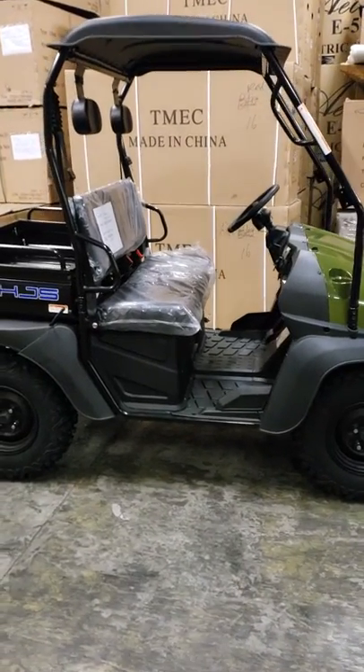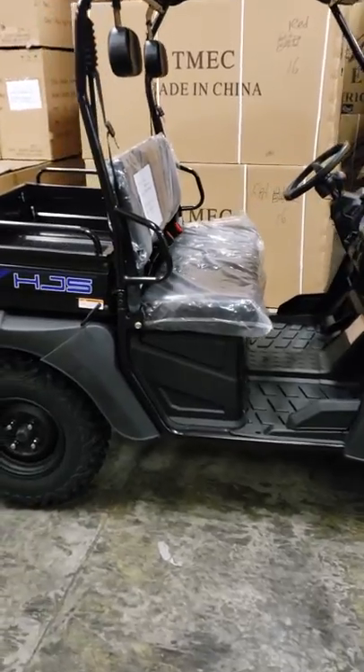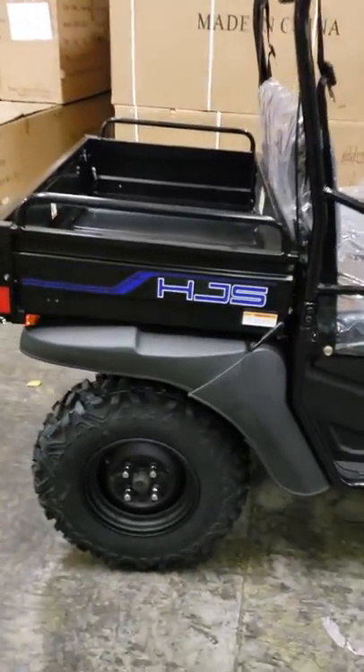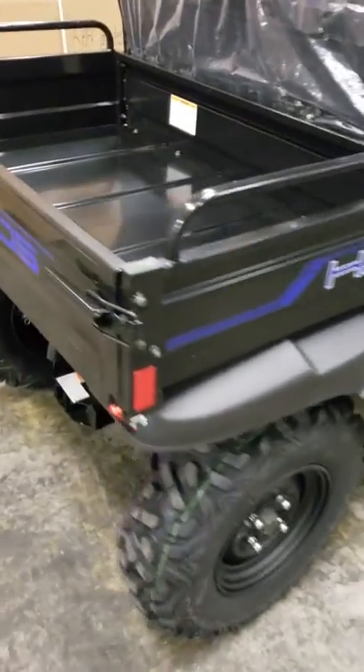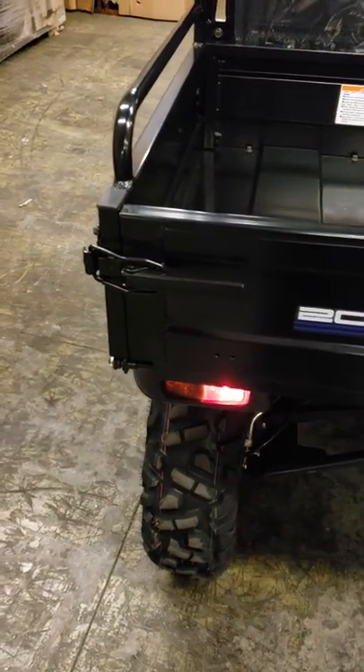Today we've got our Bighorn 200 here. Up high on the back here is a really neat steel wheel, and if you haul something in the back there's a rather large metal bed. The tailgate actually unlocks and folds down.